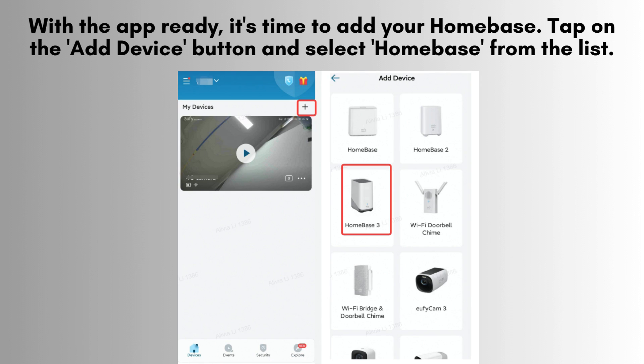After logging in, tap the Add Device button within the app. From the list of available devices, choose Homebase to begin the setup process. This selection will guide you through the specific steps needed to connect and configure your Homebase.